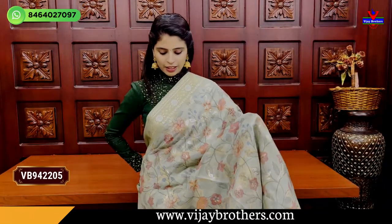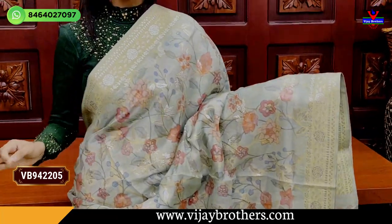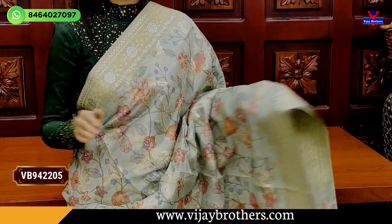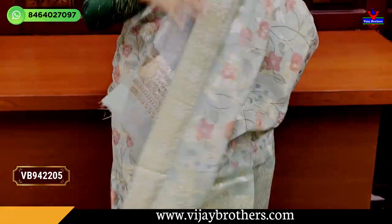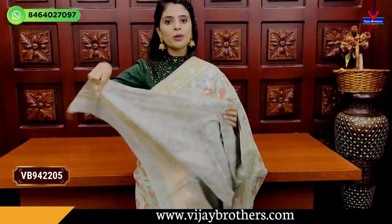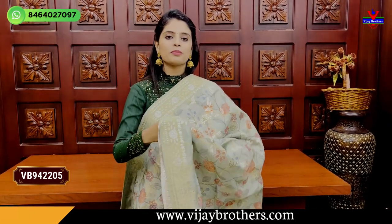The next color is silk green — a beautiful color combination. Both sides have the same border with the weaving pattern. This also comes with tassels and a blouse. The price is Rs. 3,000.